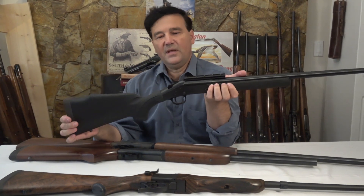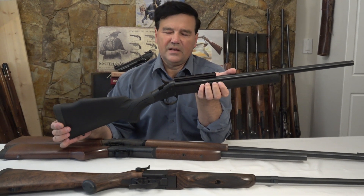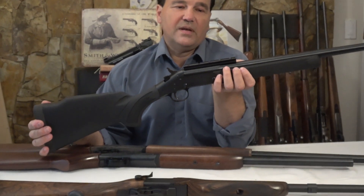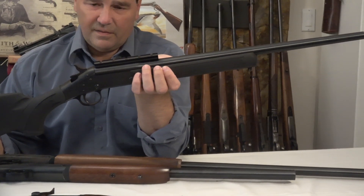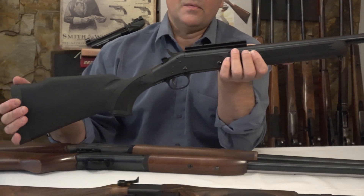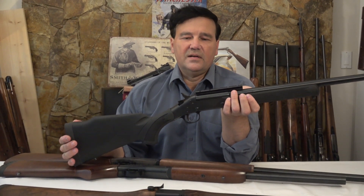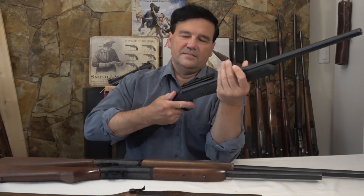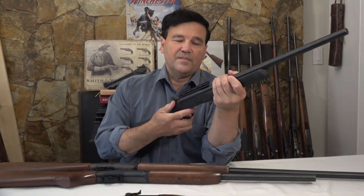This one is in .223 — just an extraordinarily accurate rifle. I actually couldn't believe the groups I was getting; I think this was 300 yards, which is pretty remarkable. I don't know where they made their barrels or what system they used. You can study these things to death or you can just go to a gun show and get a Handy Rifle. I set up a target at 100 yards and anybody could pick this rifle up and create groups that are quite tight — but that's a good thing; that means when they've worn in they'll be about right.